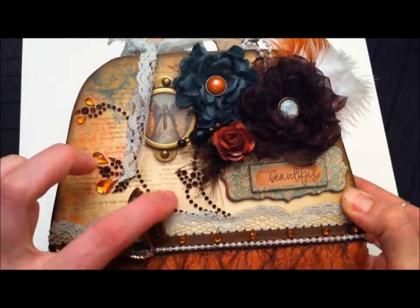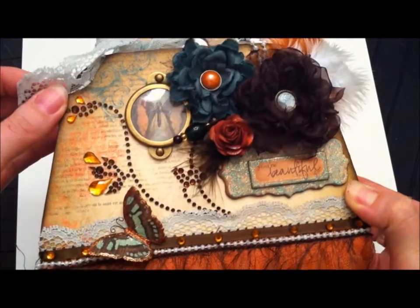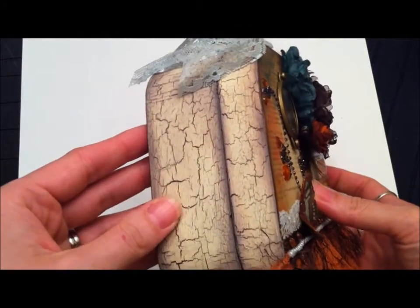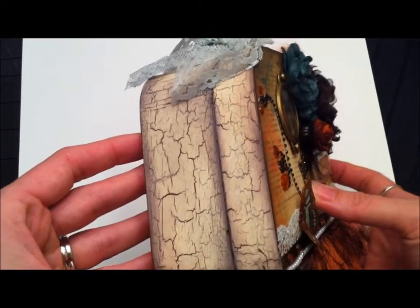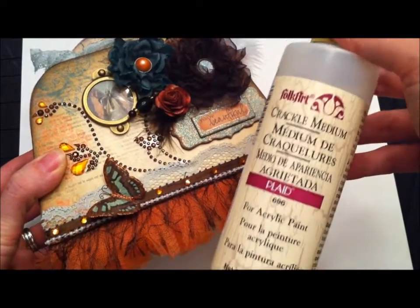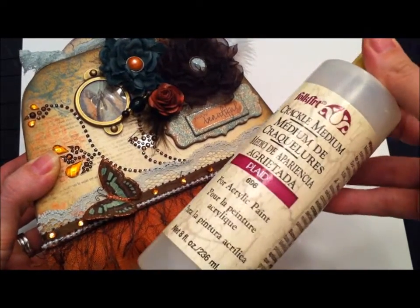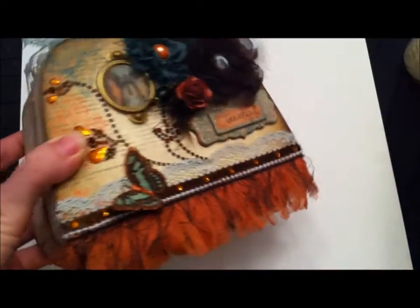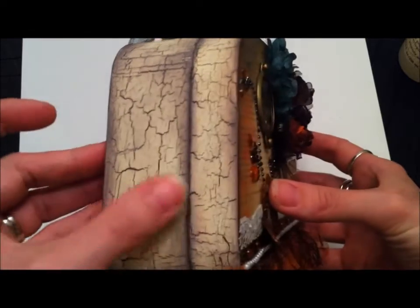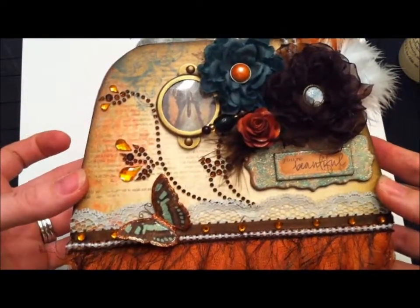This bling is from Recollections, and I added the orange bling to it. For the box, I covered it with espresso brown acrylic paint and then put two layers of Folk Art crackle medium — two thick layers because I figured it might soak into the wood and not give a good crackle effect. It turned out really good when I put the antique white over top, and then I distressed the edges with Walnut Stain by Tim Holtz — all the distressing you'll see is with that walnut stain.